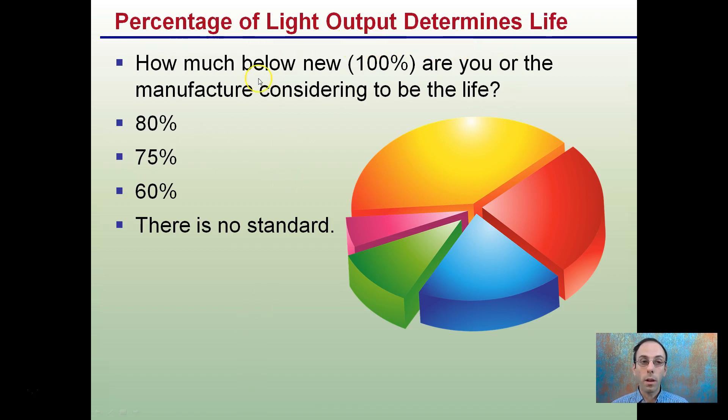Percent of light output determines rated life — how much below new (100%) are you or the manufacturer considering to be end of life? Whether that's 80%, 75%, or 60%, there really is no standard, so you have to determine what percentage you define as the end of usable life.